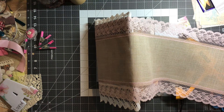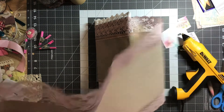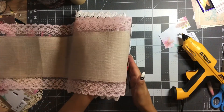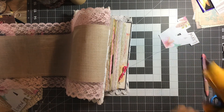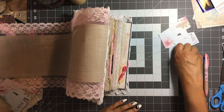Let me unplug my glue gun again, because it will continue to run glue everywhere as long as I leave it on. As soon as that cools completely — I still feel a little warm — we'll cut that excess off. I'll move this out of the way so I don't burn myself; let it cool off over here in the corner.